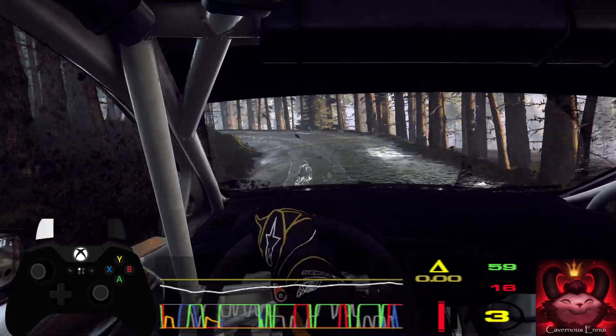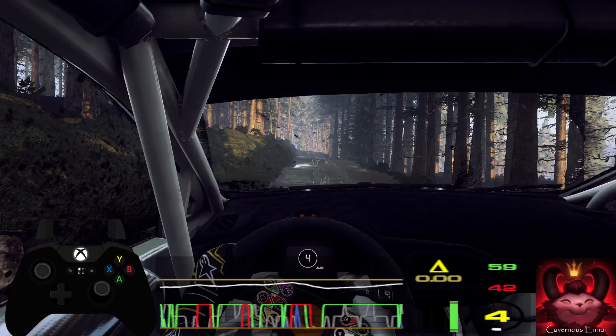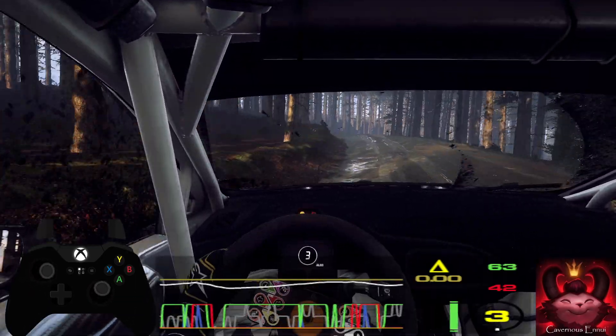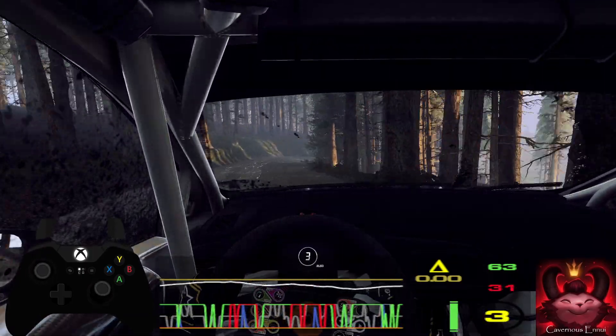80 over bumps, 4 left long tightens of a crest, into 2 right of a crest long, opens, into 4 right of a crest, into slow, 3 left long tightens, turn square left unseen, uphill.